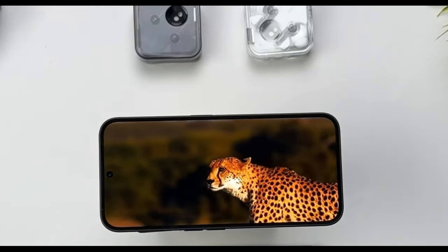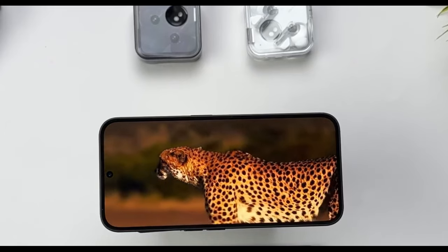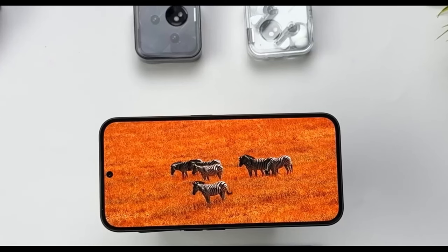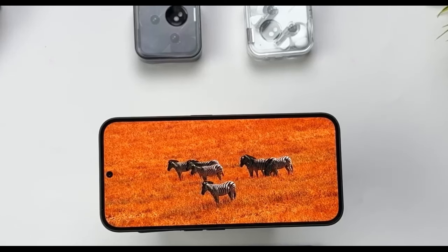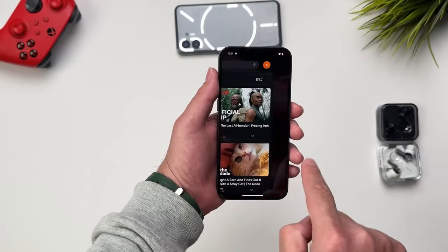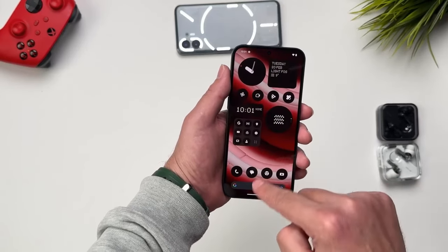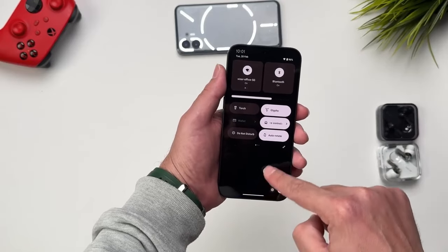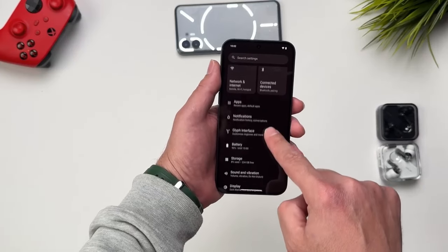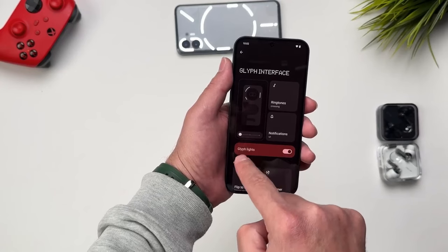The display is a 6.7-inch Full HD+ AMOLED at 120Hz, which is standard for this budget. Notably, the bezels have been trimmed compared to the Phone 1, and symmetrical bezels are not something you often see at this price segment. The display is sharp and bright for both indoor and outdoor use. The auto-brightness sensor works well, and in testing it even exceeded the stated peak brightness. There's also an in-display fingerprint sensor at the bottom that works well, plus an always-on display — rare at this price point — with a very smooth transition, similar to Pixel.